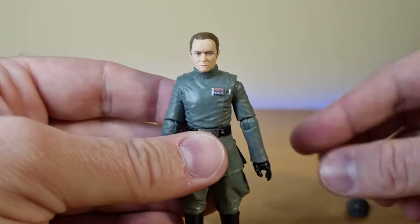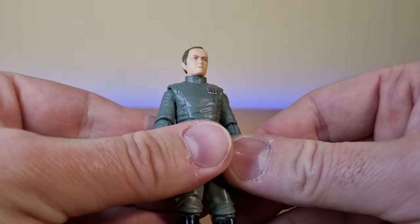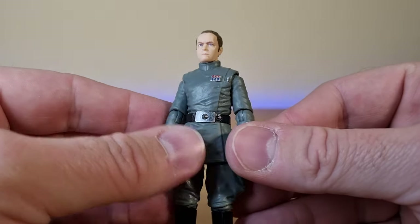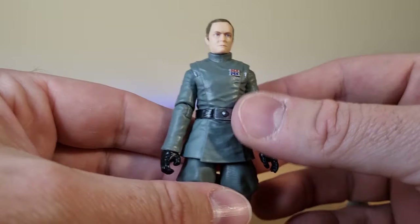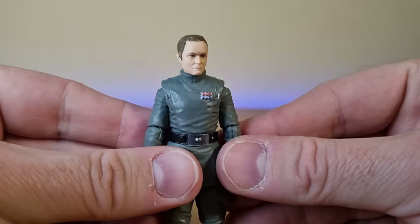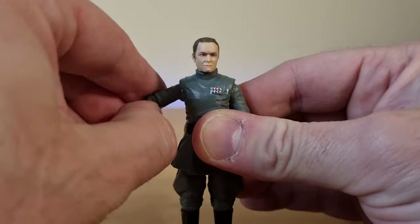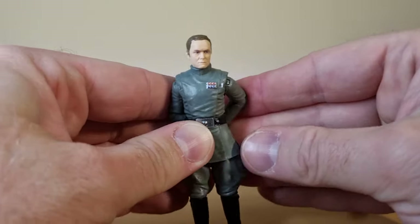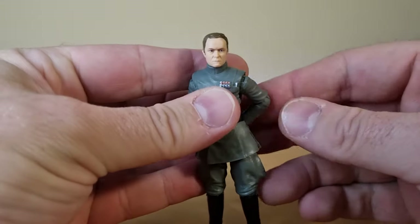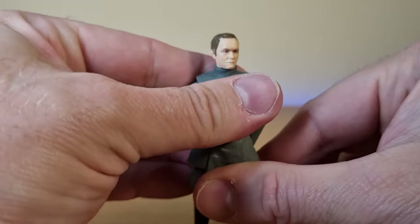His hat is removable — that's a nice head sculpt. I think that looks reasonably good. I'm just looking over at the card back, which I've tossed on the floor for now. Not bad at all. I do love having these guys with their arms behind their backs like that.